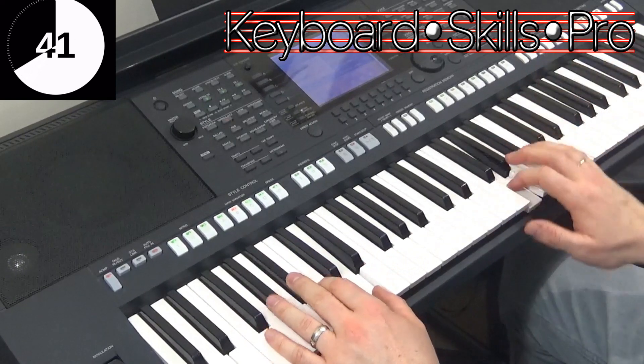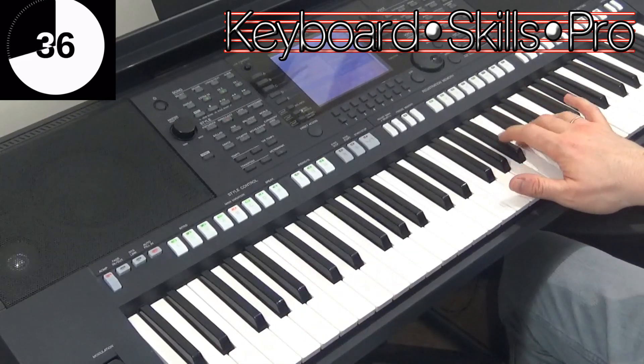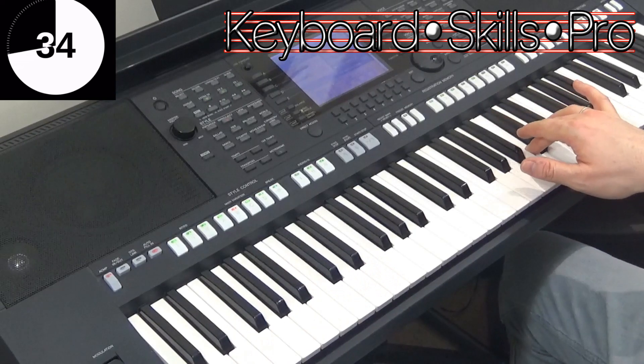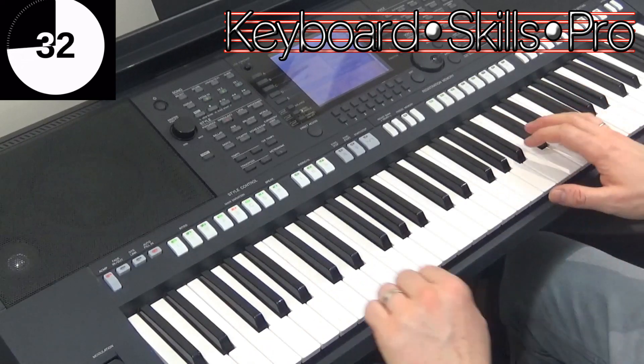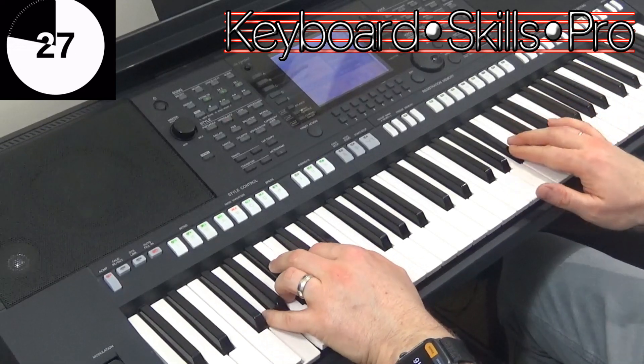Breath. There you go, little lift. Lift.